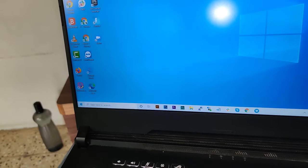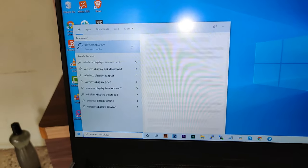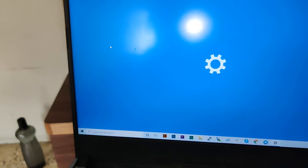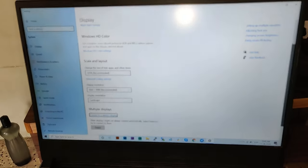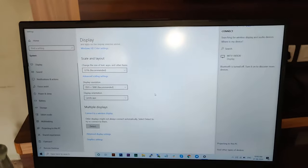Click on the Windows button and search for 'wireless display.' It will show you the first option: 'Connect to a wireless display.' Just click on this button, and you can see an option for multiple displays — just click on 'Connect to a wireless display.'